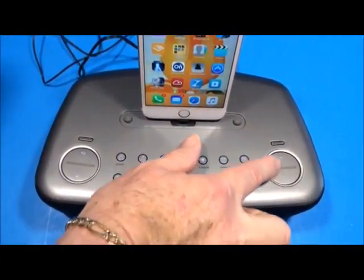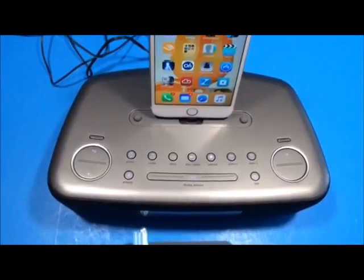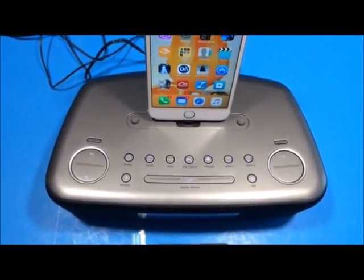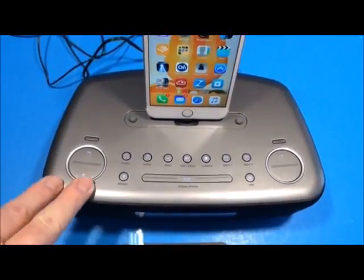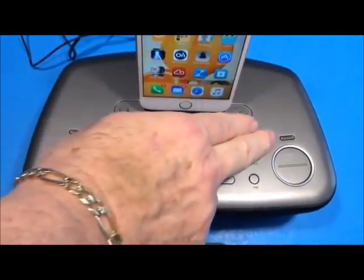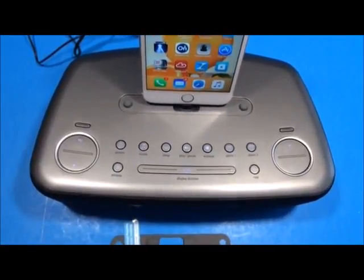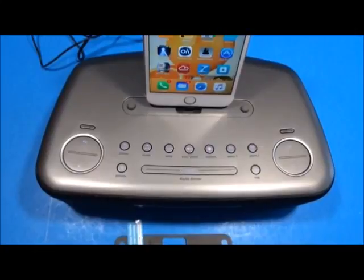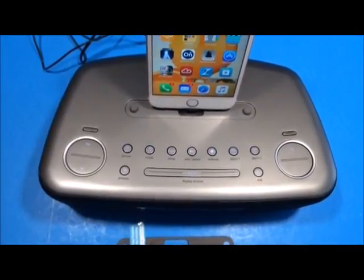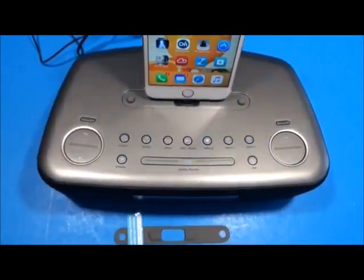The plus and minus buttons allow you to search for radio stations and control different programming aspects. There's also a small equalizer button that lets you adjust the treble, bass, and speaker balance. The radio has really good sound for its size, and the EQ enhances it for certain kinds of music.